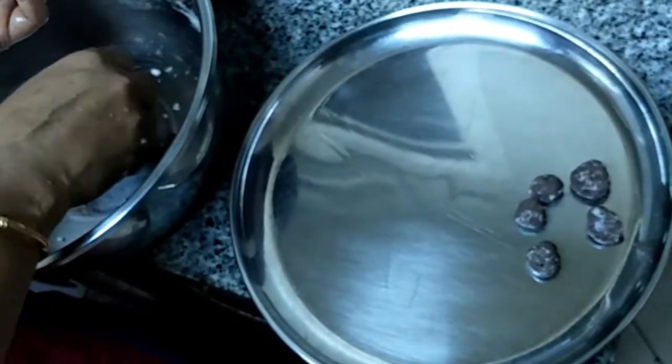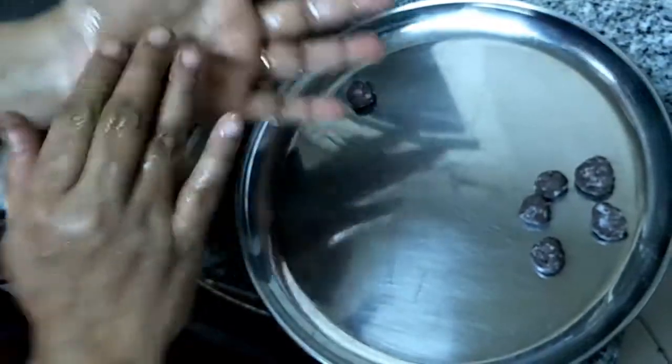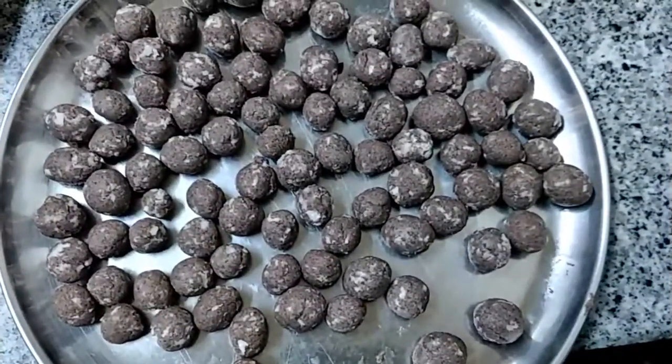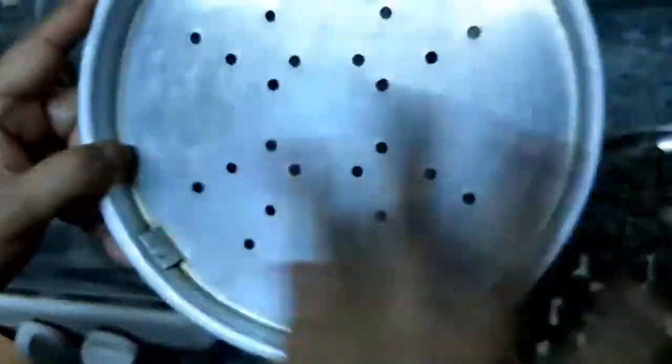You have to make the full quantity of the dough into small small balls. We made the full quantity of dough like this. Now we have to grease the plate.